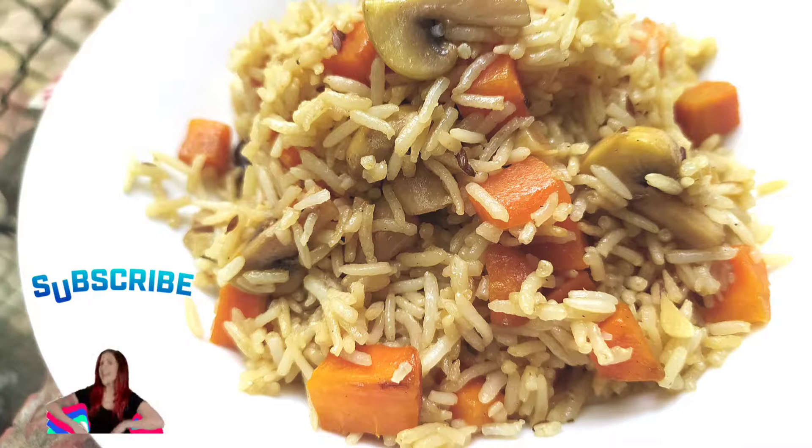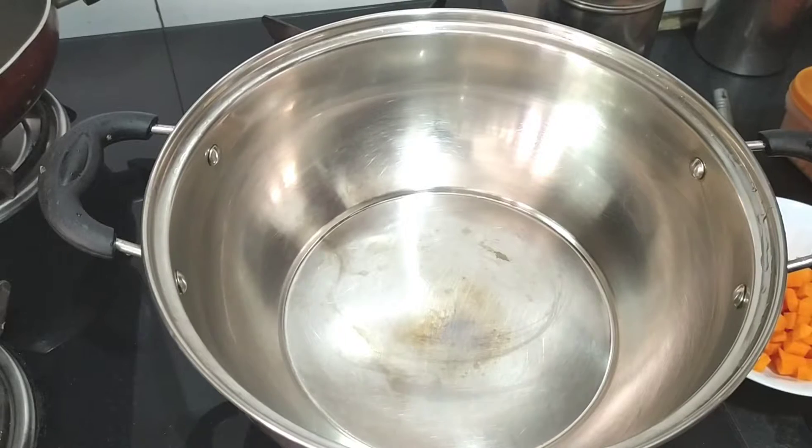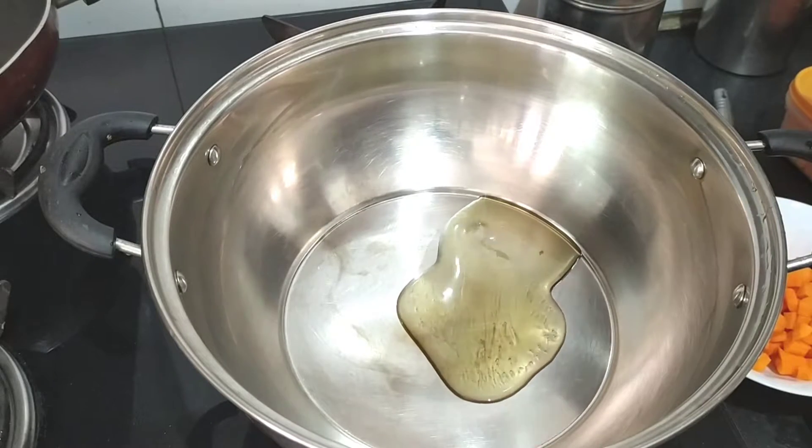Hello friends, I am Meena. Today we are going to make mushroom carrot fried rice. This is very good and it is also a good option for the tiffin.